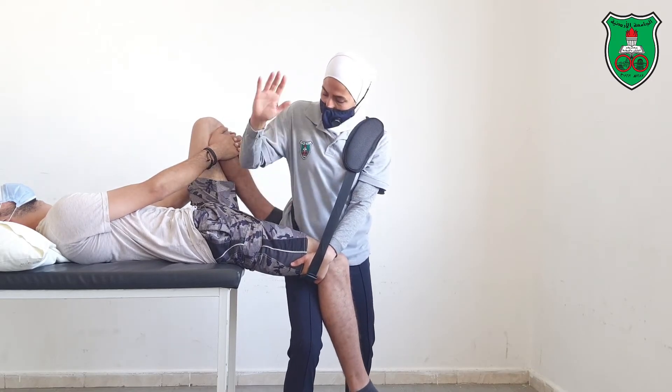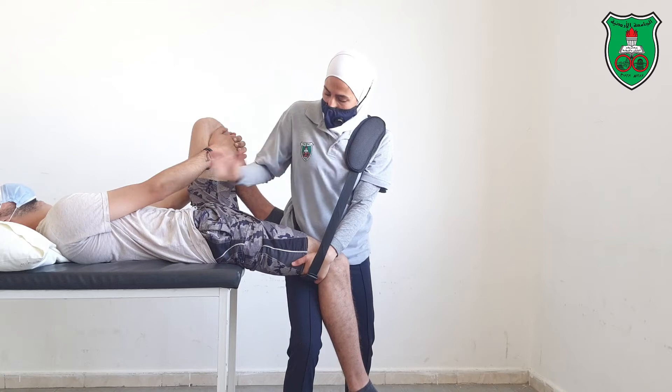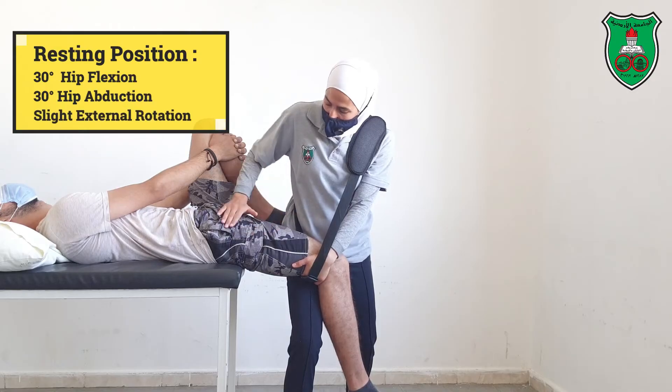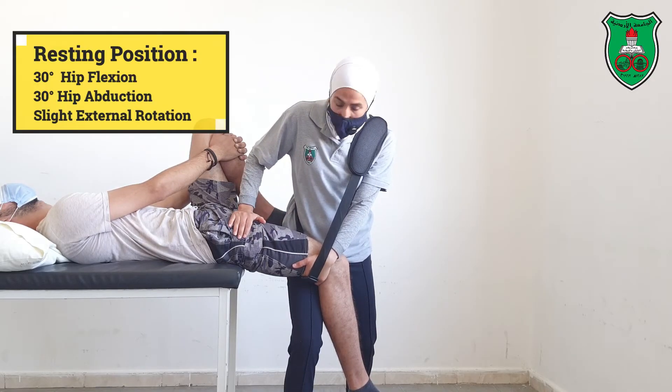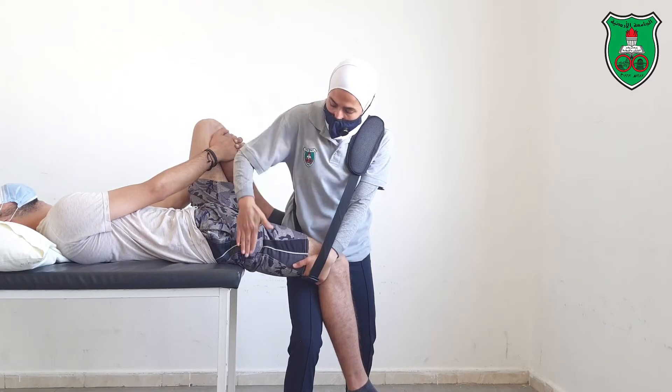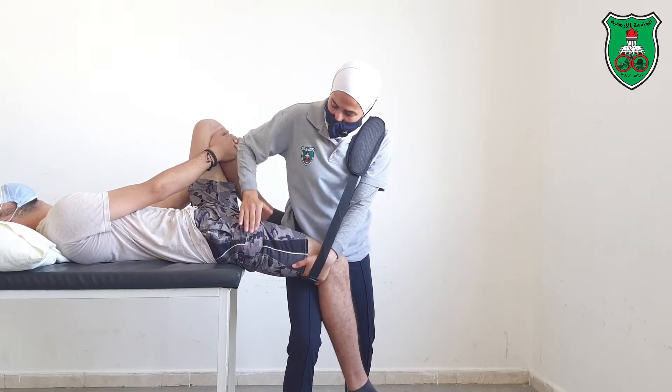Now with this hand — the one near the body — I will apply the mobilization force. Put your hand on the anterior aspect of the thigh and then apply the posterior glide downward. This is the direction of the force.